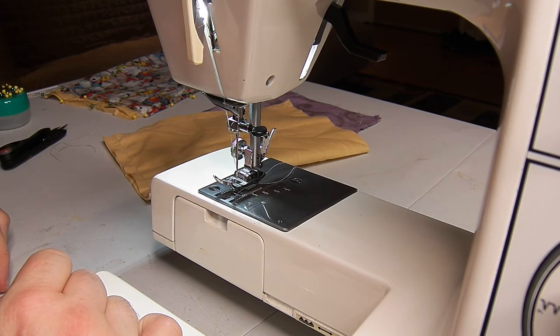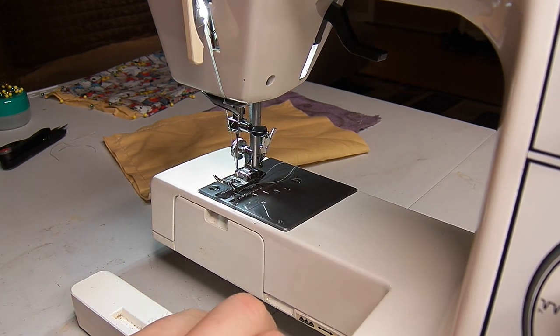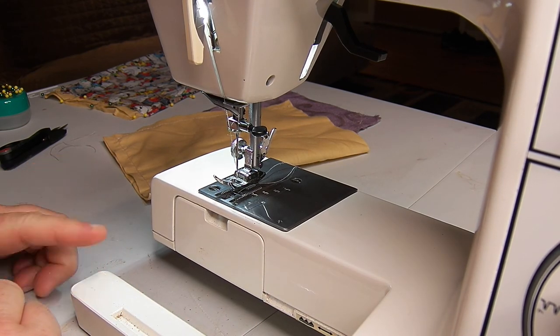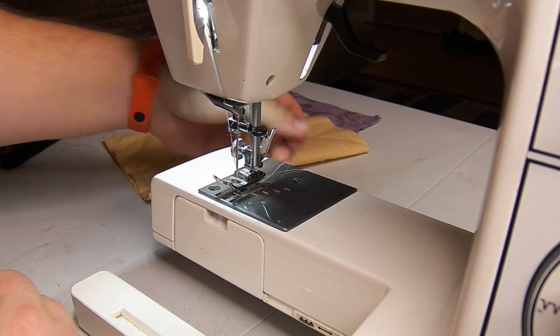This sewing machine is from a thrift store too - not quite as good a bargain as the free one that I dragged out of the garbage and refurbished, but this one sewed pretty well when I got it. So if you find one at a thrift store, they can be a pretty good way to get started.